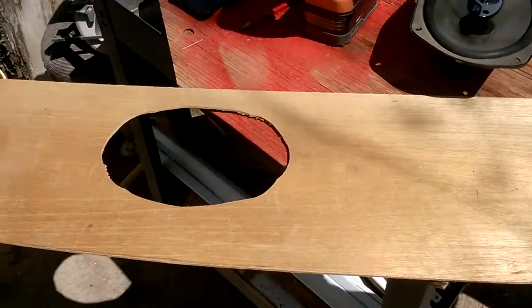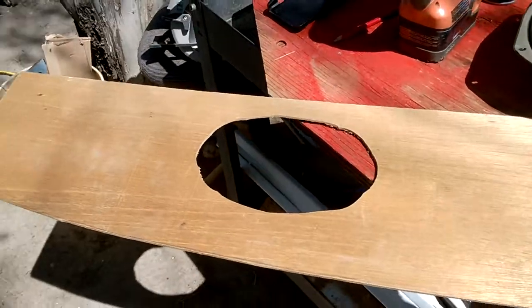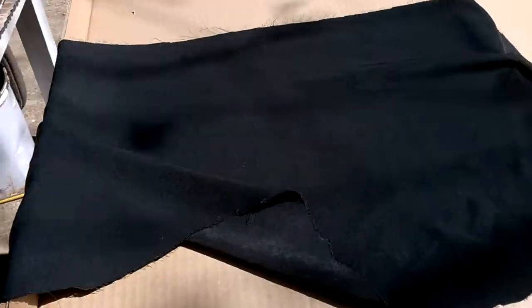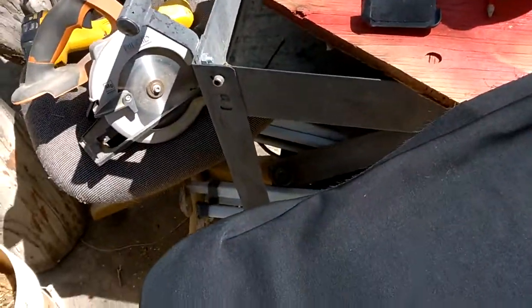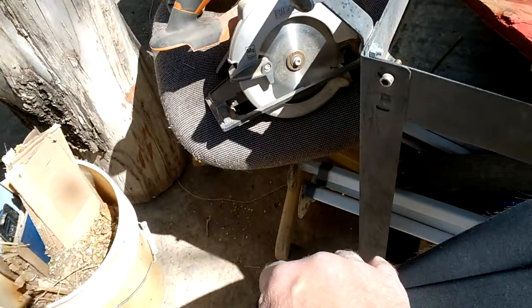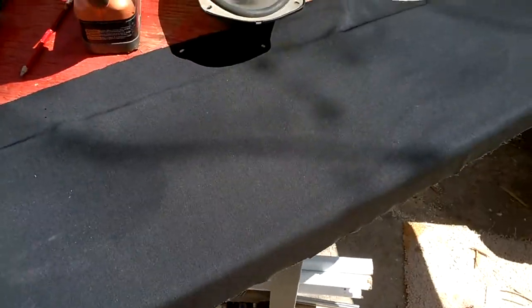Here's our black material we're going to use — this is polyester material. Hopefully the UV resistance will last longer than other stuff we've tried, because this will be the third time I've done this in probably a year. It just keeps fading out totally to white every single time. So we'll get some spray adhesive and get this thing glued on.